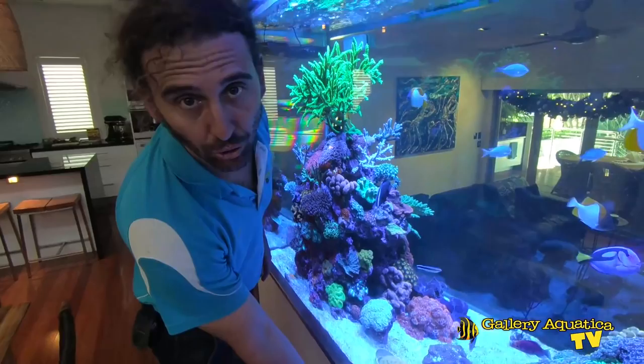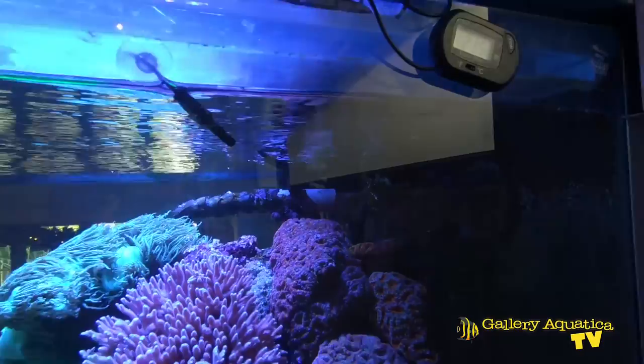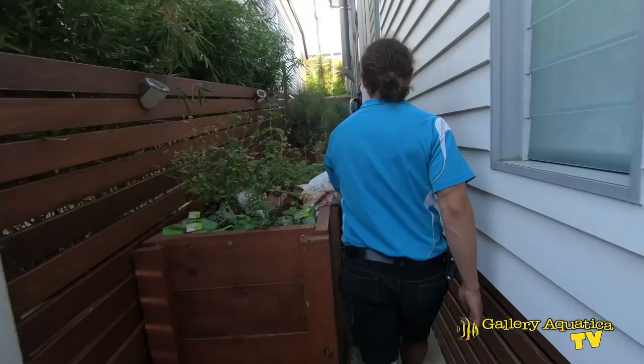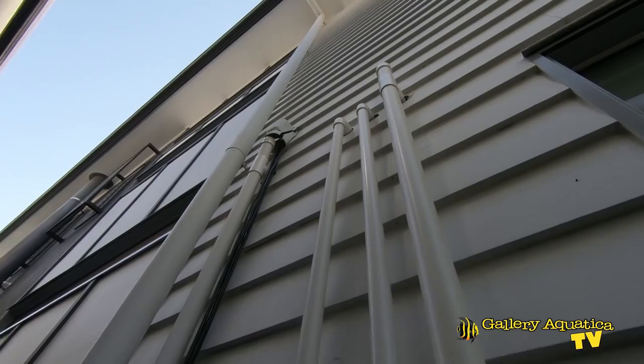Probably the most interesting thing about this tank is the filtration. As you may have noticed, there's no cabinet underneath the tank — no section with filtration. You can see the drainage lines here, and now we'll follow those drains to see exactly where they go. We've just come downstairs and outside, and we can see where those drain lines feed into the filtration system.